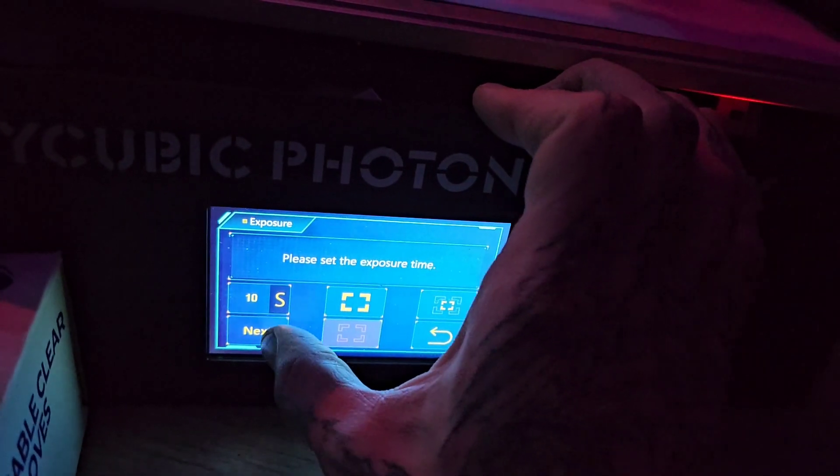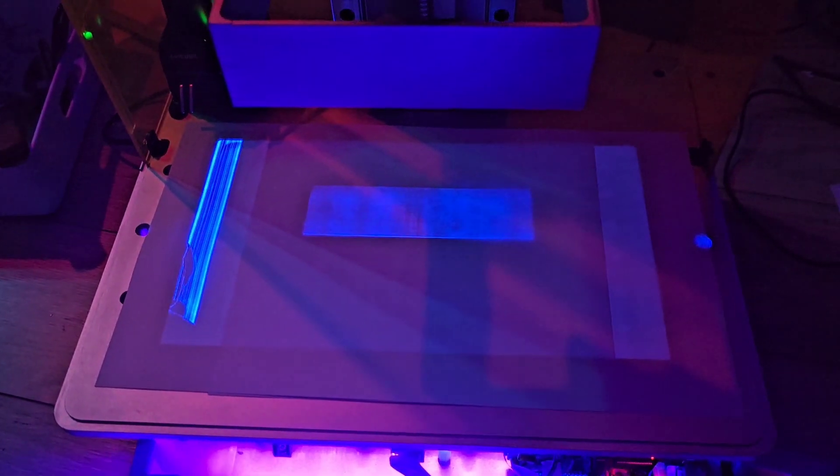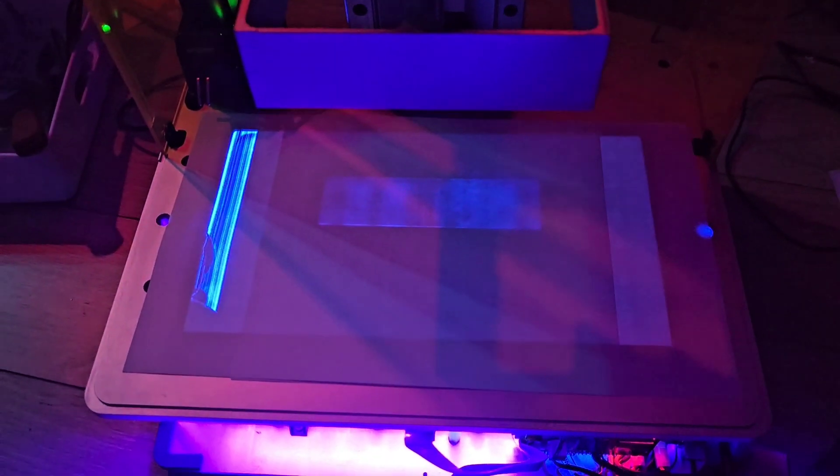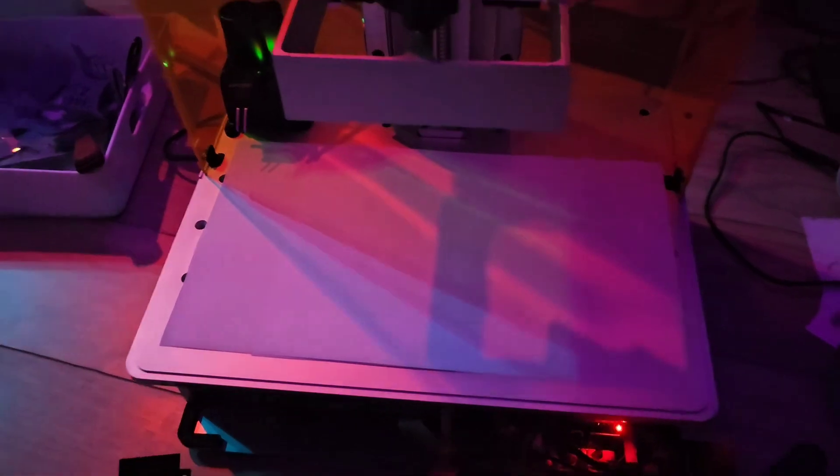Oh, you can press on it. Well, that sucks. I only had it for a month or so.